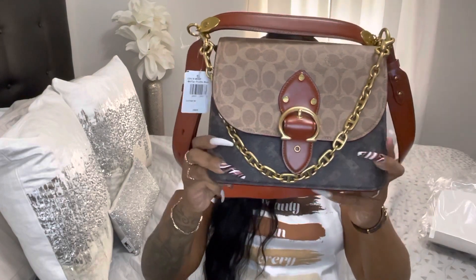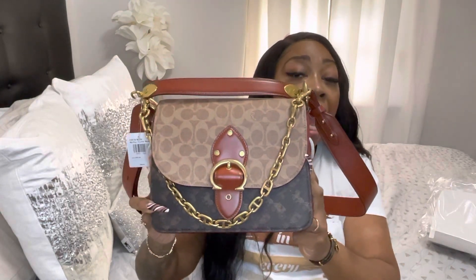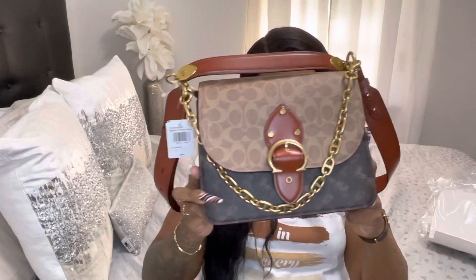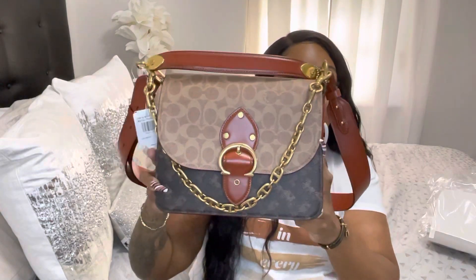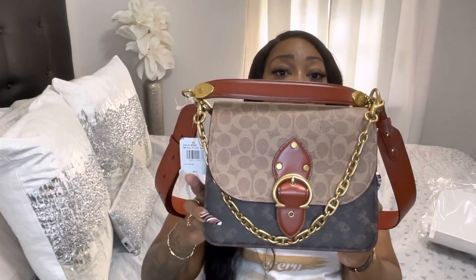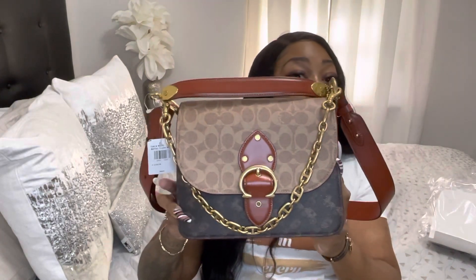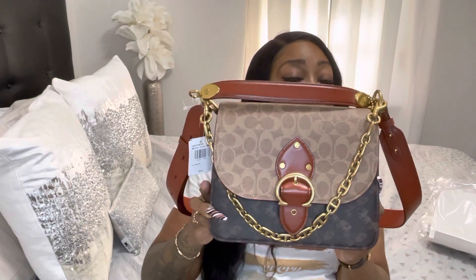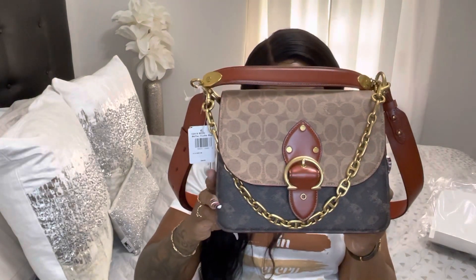I'm gonna read some details about this purse. This bag was rated four and a half stars on the Coach website, so this bag is very popular. The color is brown and tan rust truffle, which reminds me of fall and would be perfect for winter as well, but you can wear it in any season. It costs $550 before taxes — when I saw it in the store I thought it was going to cost more, so I think it's an affordable bag under a thousand dollars.